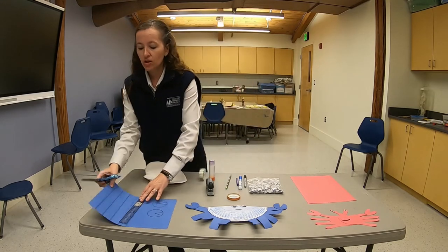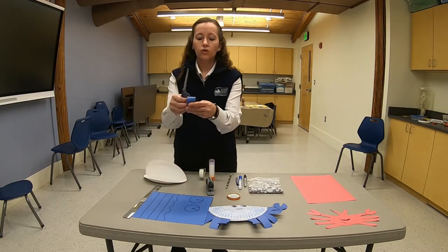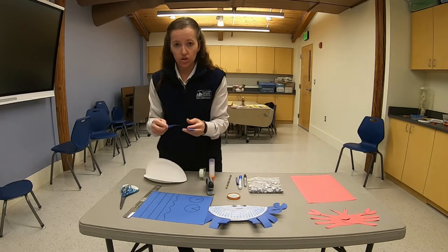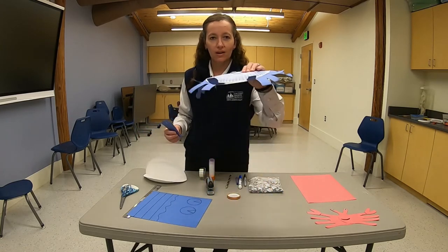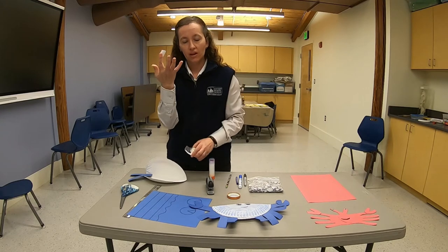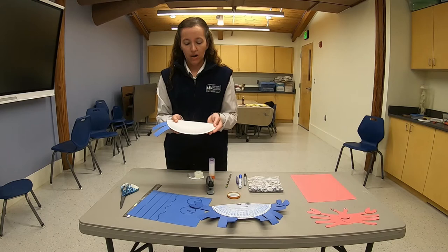I then take my strips, which I cut out from my construction paper, fold each strip in half, and cut across the center so that I end up with two strips for each strip of paper, until I have eight regular legs plus one set of swimming legs. For each leg, I take a small piece of tape and tape them down to the inside of the paper plate until I have all of my legs across the paper plate.